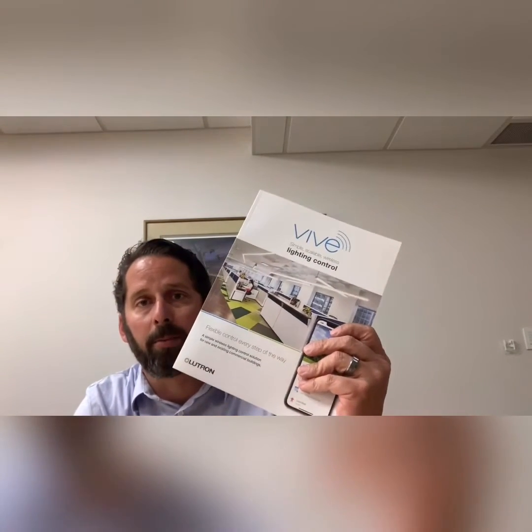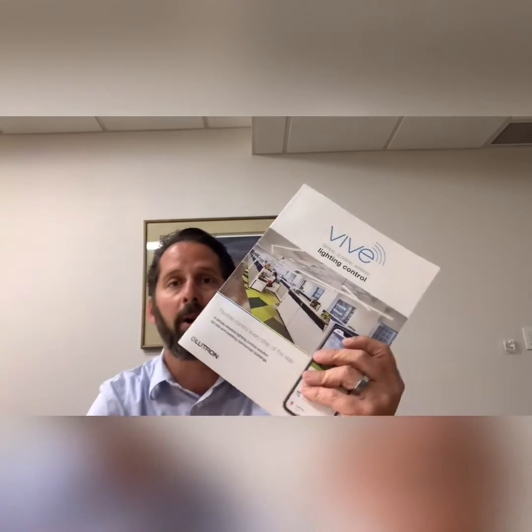I'm Phil Ramsey with The MRL Company. This is a short video to discuss the most popular devices that we use on commercial lighting control projects through Lutron's Vive Wireless suite of products.